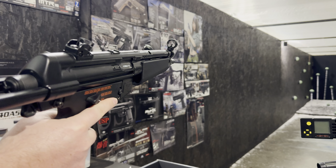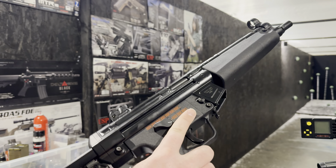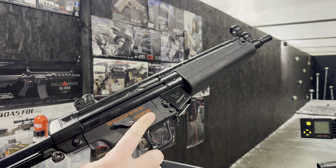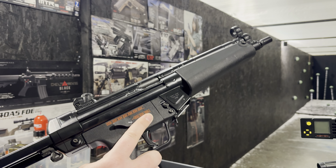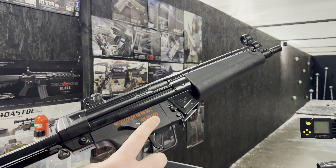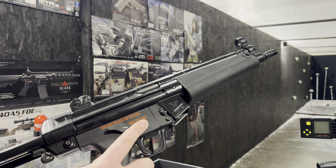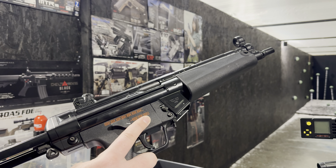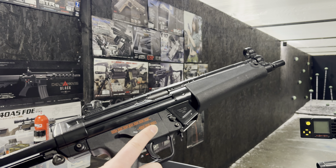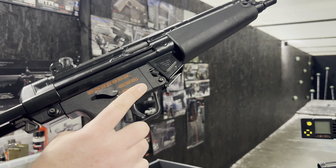This one has had about level 7 in terms of upgrades. We've done the Eagle 6 upgrade spring, the Sionic AEP hop rubber, the Cobalt motor, the Firefly air nozzle, Prometheus tightball barrel, Prometheus gears, Prometheus bearings, FPS cylinder head, FPS piston head, FPS cylinder, FPS piston, and obviously a modified FPS piston in there.